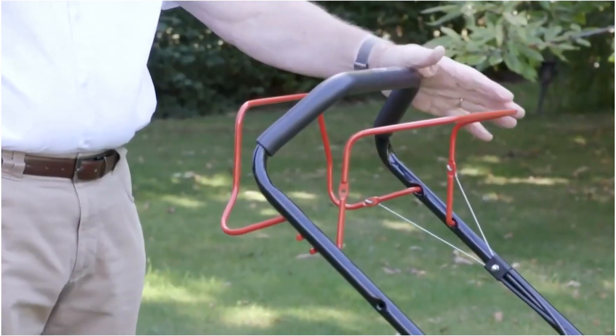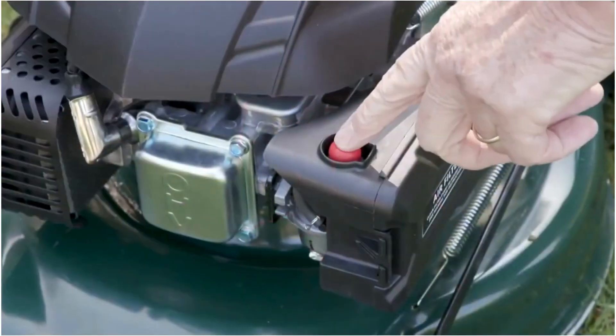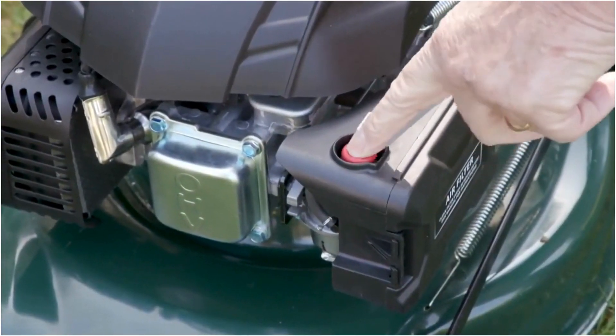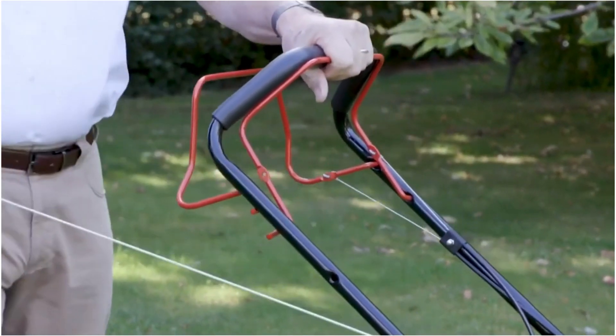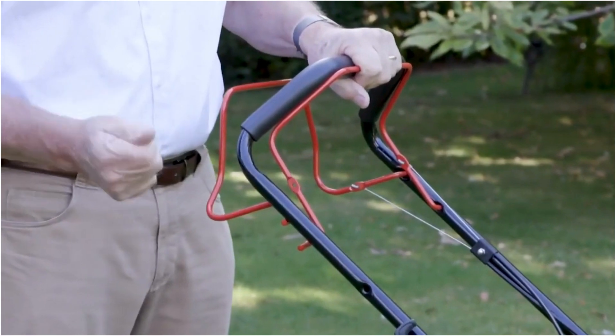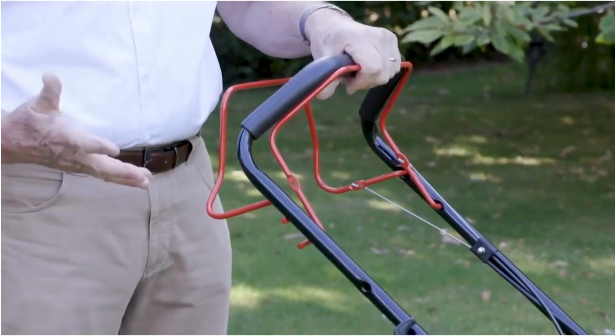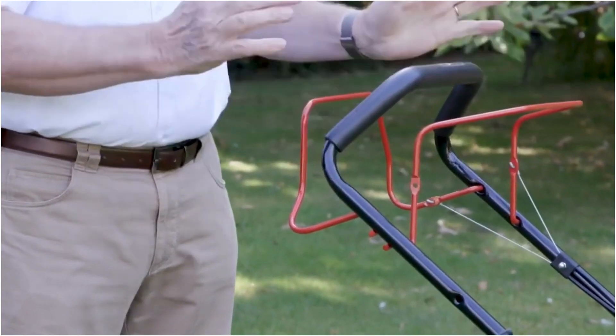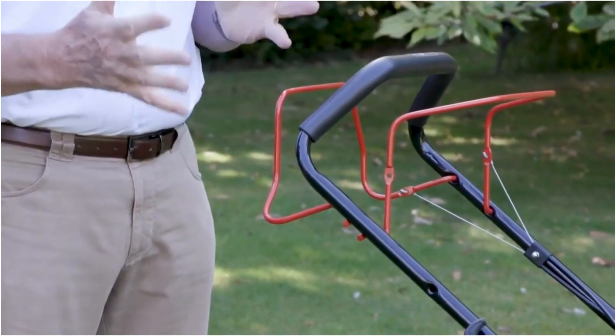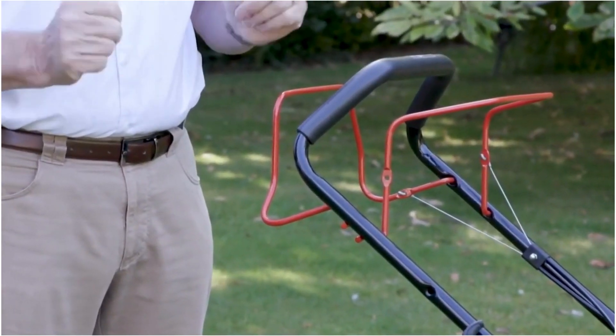Starting the machine really is easy. Three presses of the primer button, the safety lever to the handles, and the starter really does start so easily. Then the self-drive — hold that forward and that will power your machine, really does make this machine so easy to use.